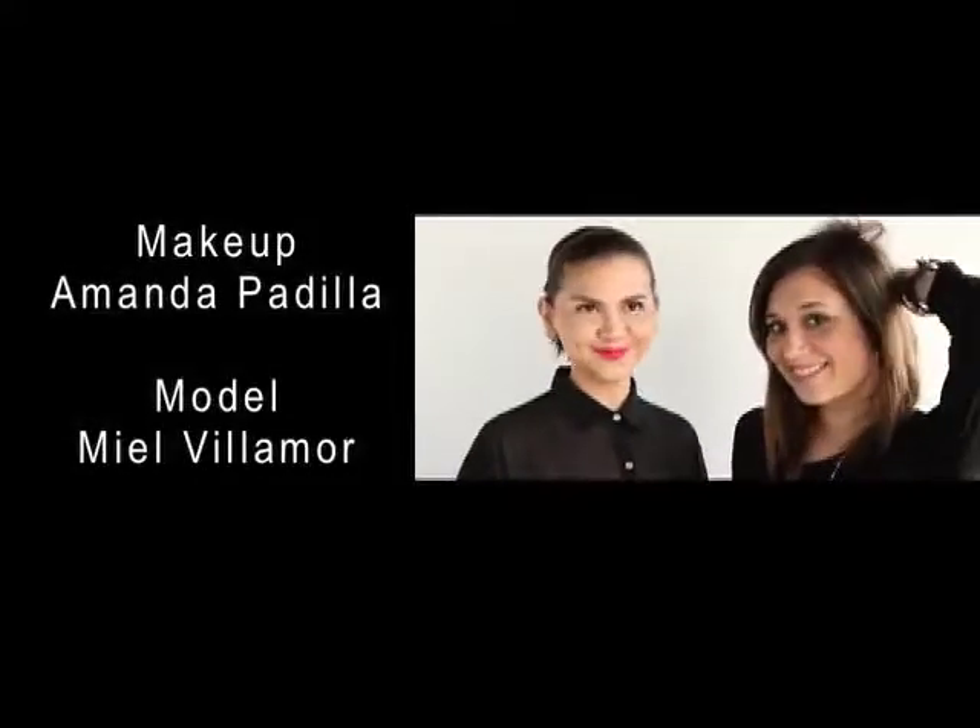Here's our final product. This is the Sasa Jimenez Spring Summer 2012 look, characterized by bright pink lips, full thick lashes, and full eyebrows. So there you go — you can do that!